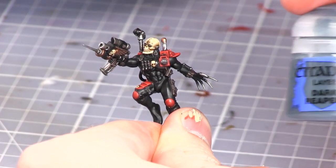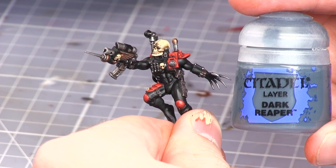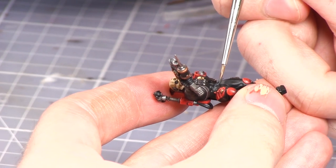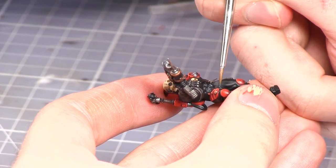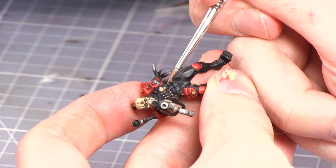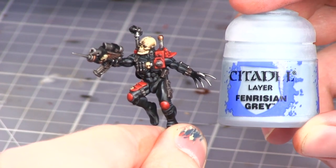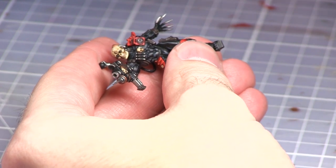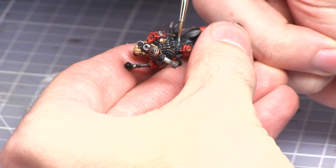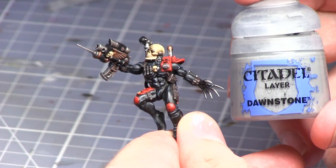The next areas to be painted are the Assassin's synth suit, and for this I'll be using a highlight of Dark Reaper. Following the first highlight, a second highlight should be made using Fenrisian Grey, and this should be an even thinner highlight in the middle of the areas that you highlighted in the last step.